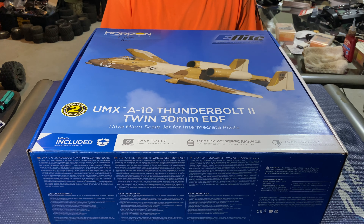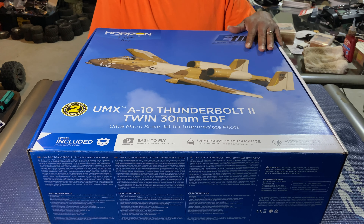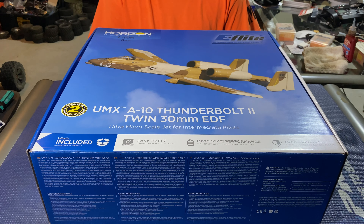YouTube, let's get it back with another vid. It's your boy Big Gap, and today we got some news for you fellas. This is the eFlight UMX A10 Thunderbolt 2 twin 30